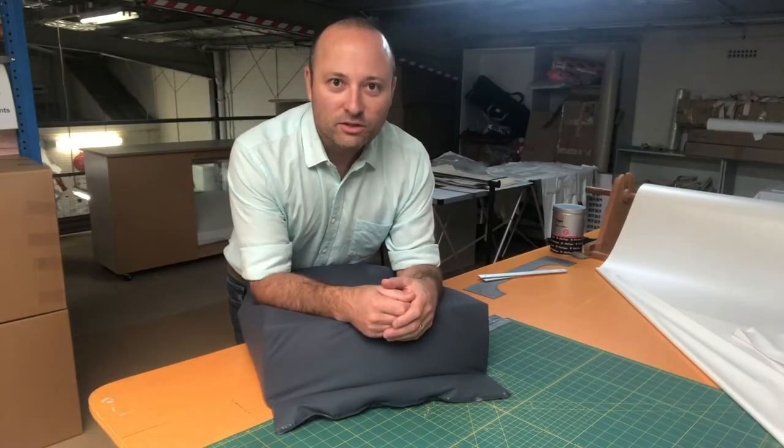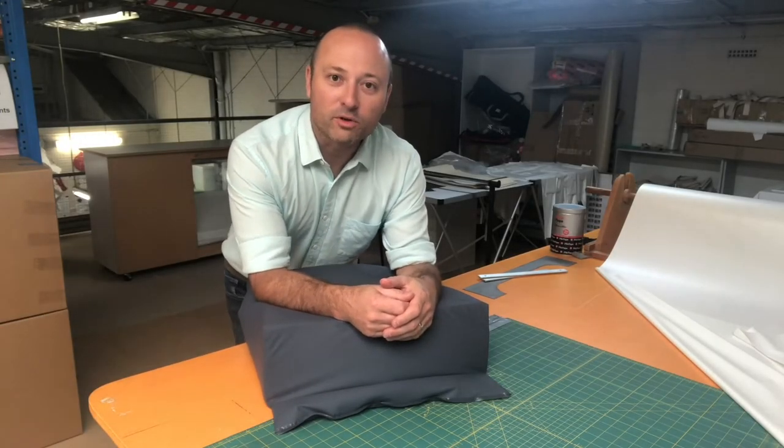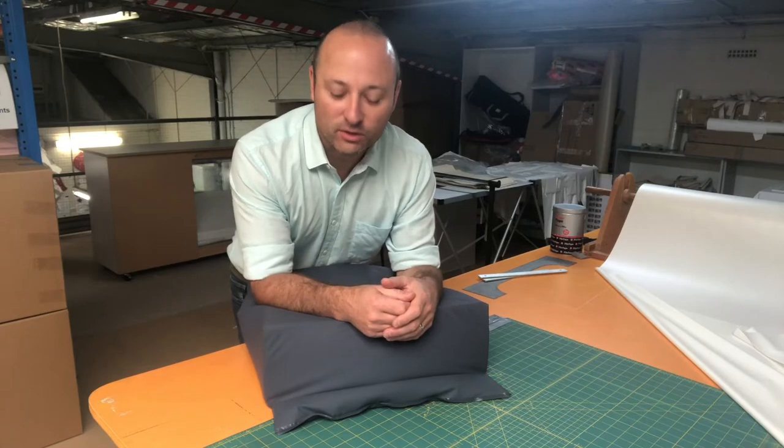Hi, it's Tom here from Pelican. Just going to do a quick video showing why we put flaps on heat sealed products like cushions.